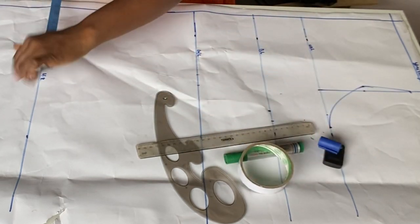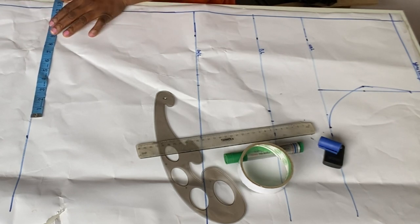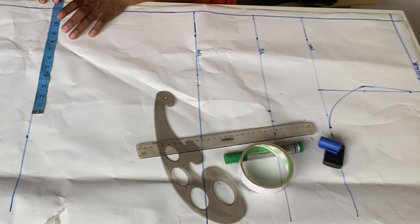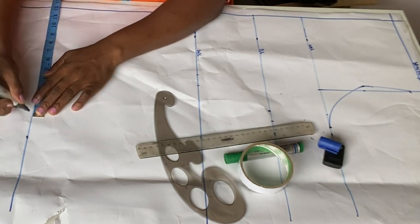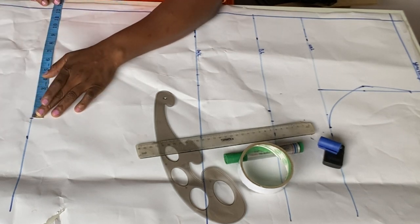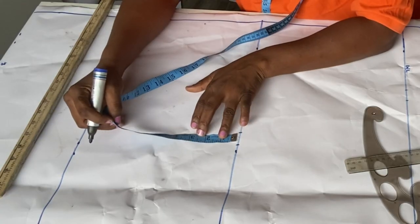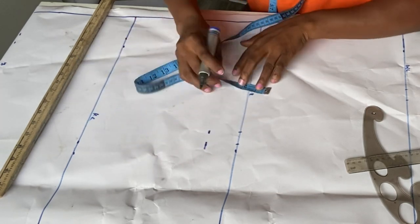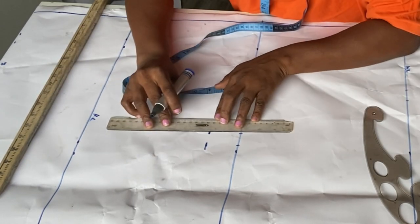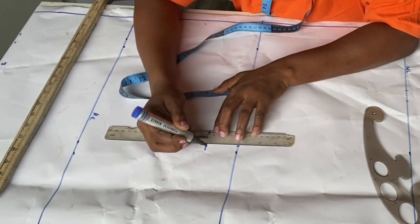Let's move over to the hip length. At the hip length, I'm going to do my round hip divided by four. My round hip is 50 divided by four is 12.5. I'm going to mark that here — 12.5 — then I also mark my sewing allowance plus one, which is 13.5. So at this point, I'm going to come down by two inches. The reason why I'm coming down by two inches is so that I don't have the hip shooting out after making the clothes — yes, it's going to help you eliminate that.